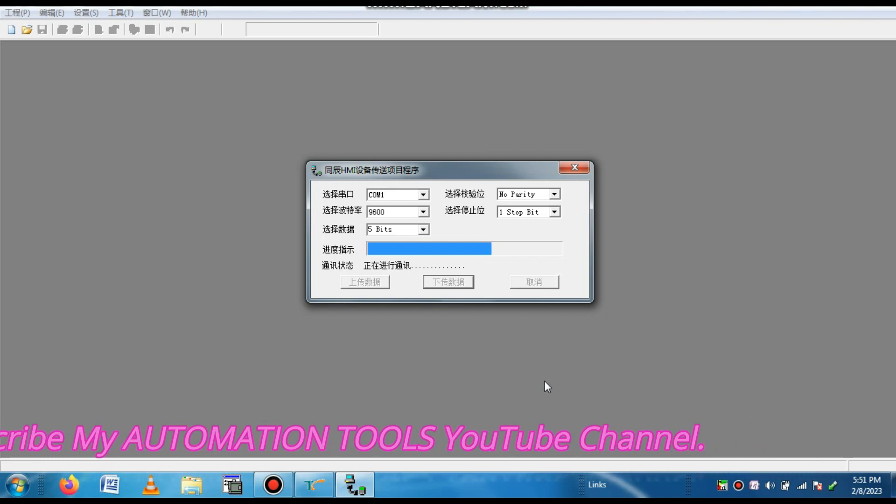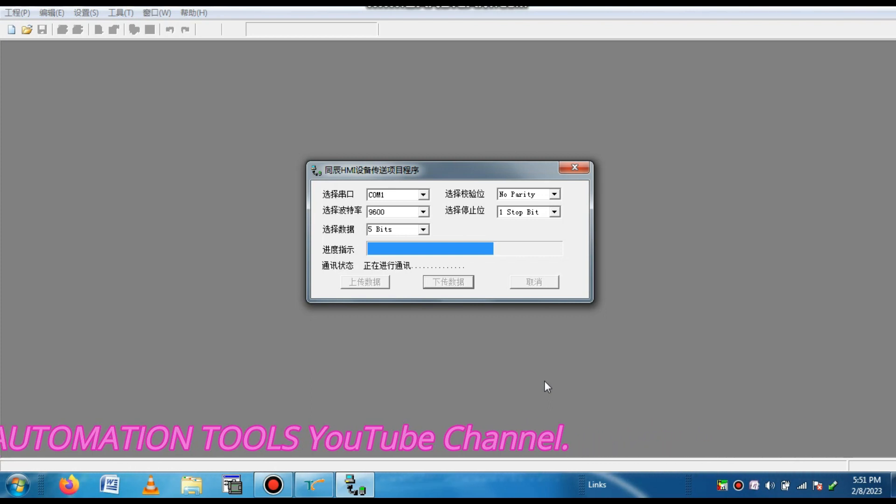If you want to upload or download, you have to select the Upload option. When you want to upgrade the firmware of the HMI, go to System Settings and go to the Firmware Upgradation option, then you can upgrade the firmware. Dear friends, the program is downloading to the new HMI. If you want to download a project to a new HMI, you must first upgrade the firmware — without firmware upgradation you cannot download your project. You must upgrade the firmware before downloading a project to the new HMI.